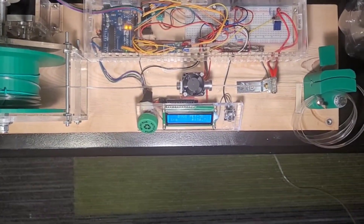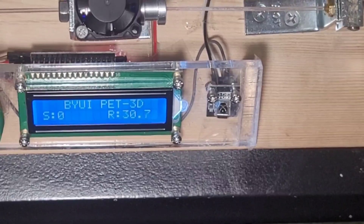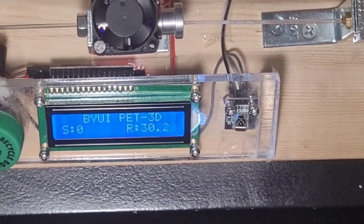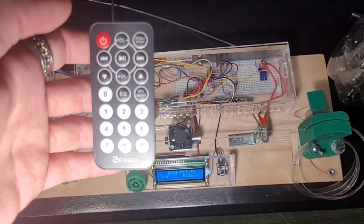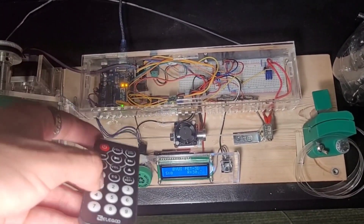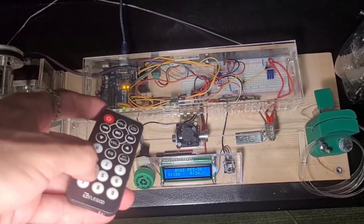Controller number two is responsible for the temperature. Right there I have an IR sensor, and that sensor is responsible for changing the set temperature on the display so I can actually control the temperatures I'm using. Here in my hand I have the controller, and with it I can change the set temperature to 60, 100, 180, 190.